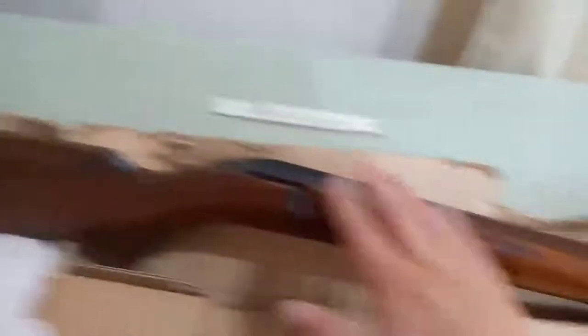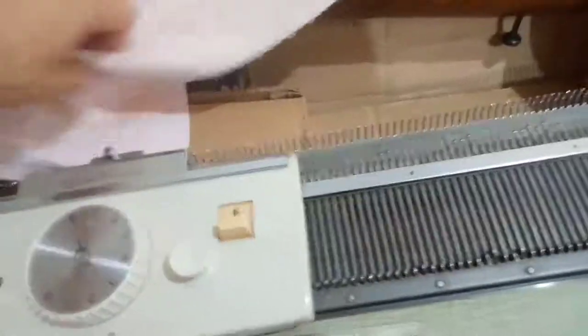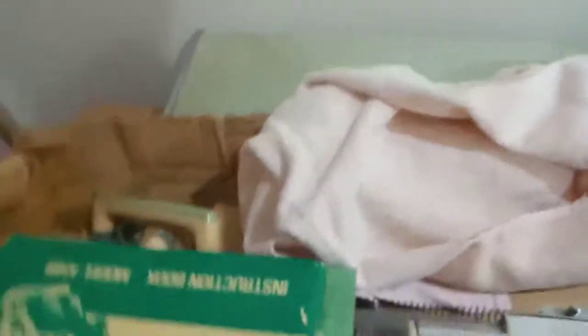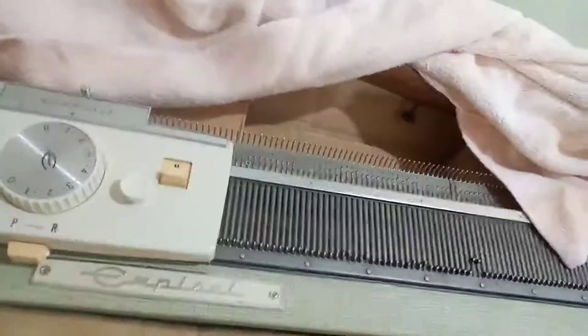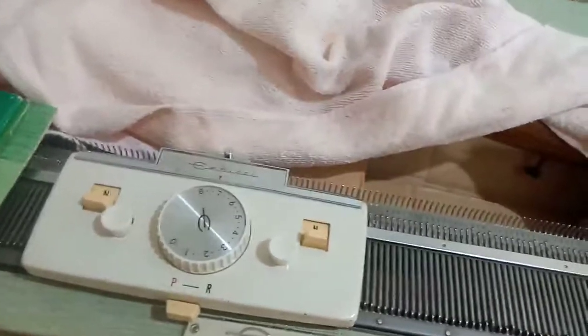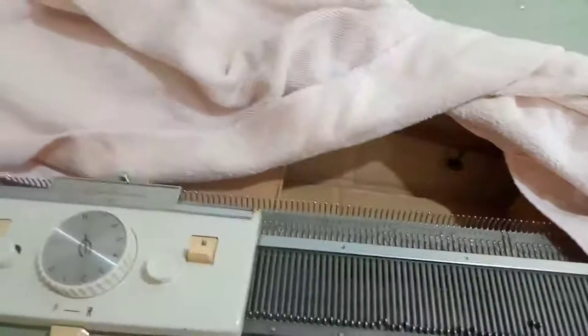I assume the ribber does ribbing — it's going to be a learning curve, it looks complicated, but I'm really excited to try it. The lady who gave me the machine also gave me some yarn to work with, so I'll have a go at some stage. There's lots of support online and I've got the manuals here — 'Computermatic' — so I'm looking forward to trying out my knitting machine hopefully soon.